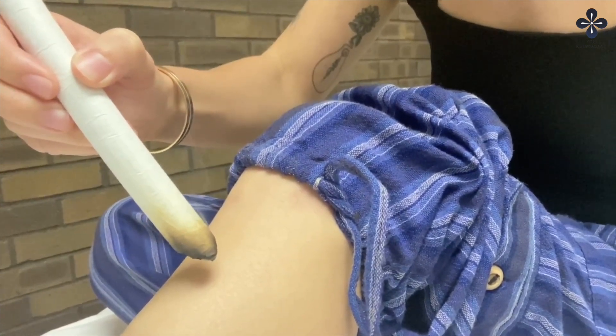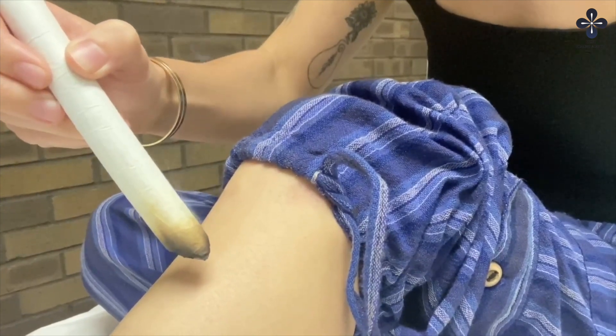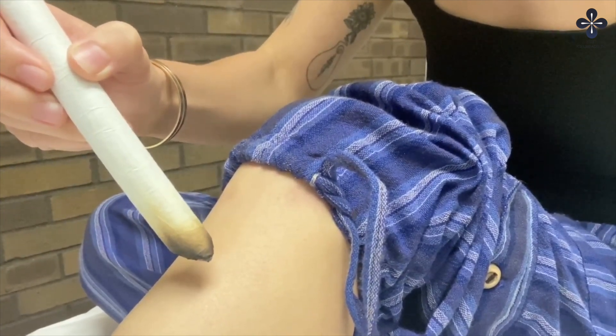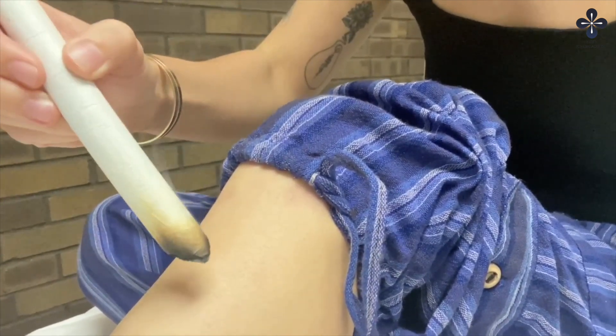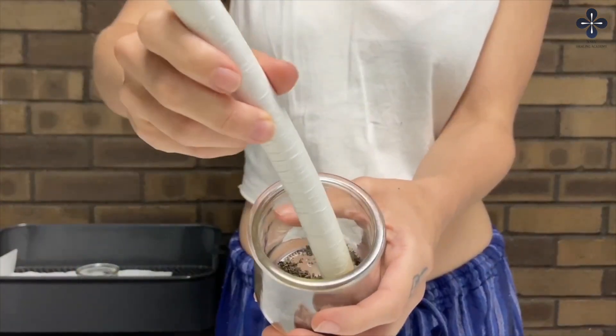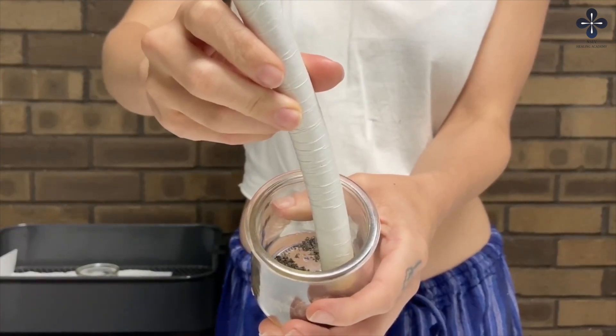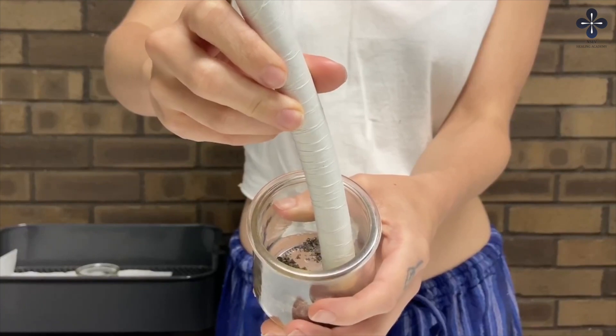Continue for a total of 20 minutes. Remember that the acupuncture point should feel warm and slightly hot when the moxa pole is close to the skin. Avoid burning the skin by bringing the moxa pole too close. Once you finish your treatment, extinguish the moxa pole in the bowl with sand or rice.